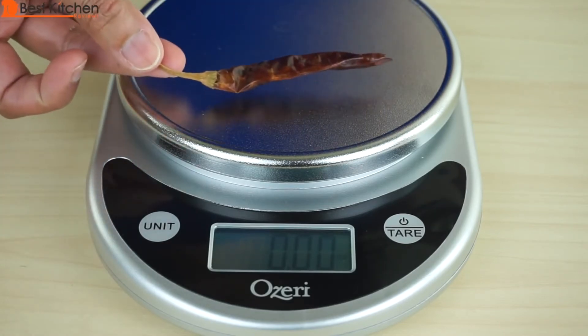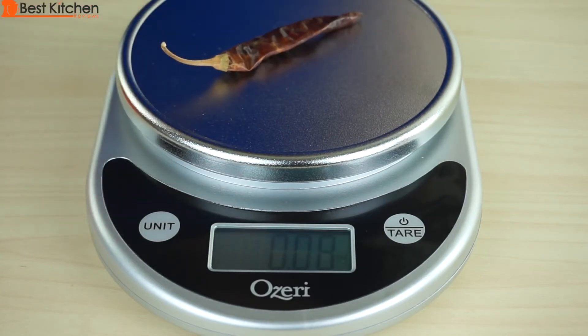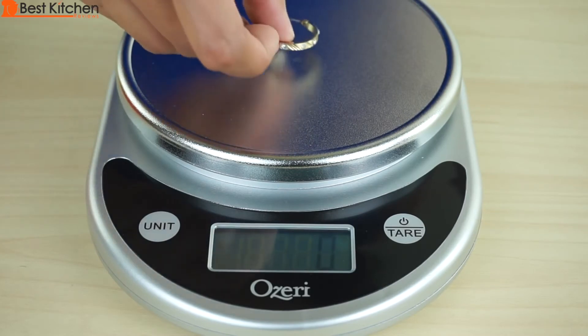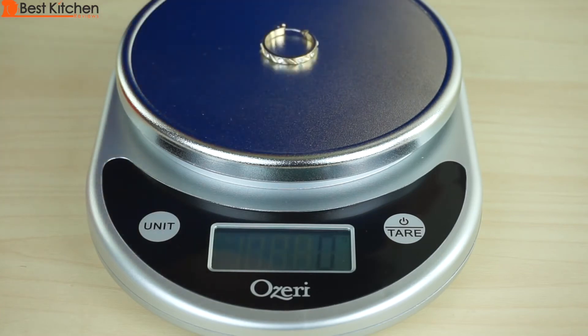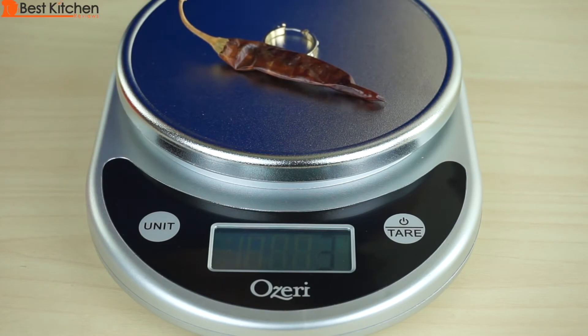I'll try one chili pepper — 0.04 ounces, one gram. I'll weigh my earring in grams — two grams. I'm going to add the chili pepper back, which was one gram before. Now it's three grams. So it's pretty accurate.